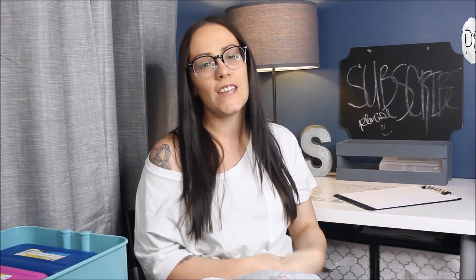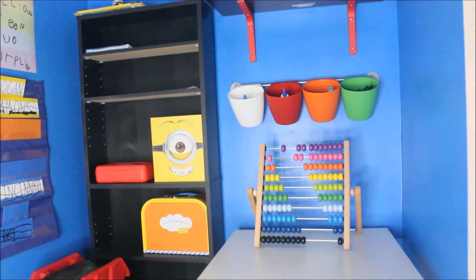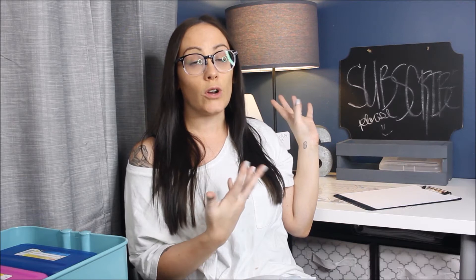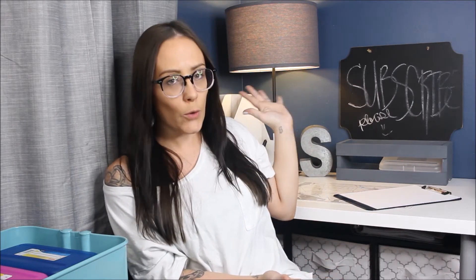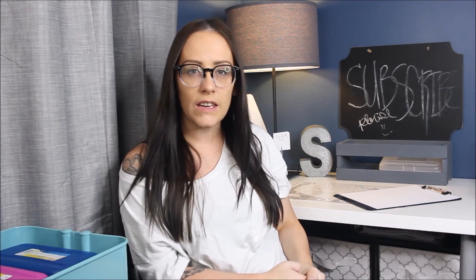Hey guys, it's Melanie. I'm back with another transformation — I guess I don't know what else to call this. I did a video recently where I showed the homeschool space for our kids, and I got a couple of questions about how to do a homeschool space for older kids or for college students, so I tried to create that. Welcome to our little homework corner. I tried to pick stuff out that I would really like when I was in college or in high school.